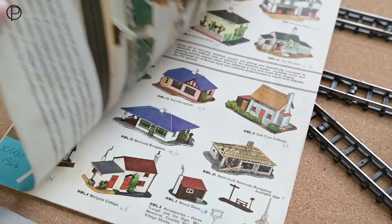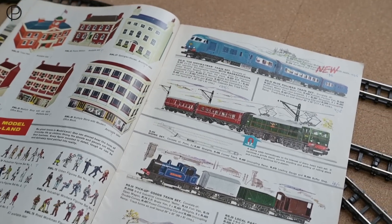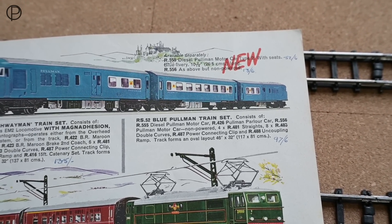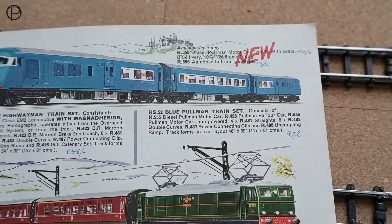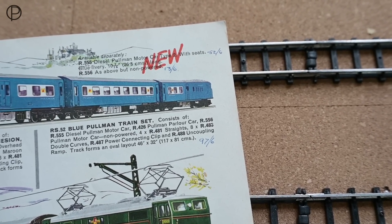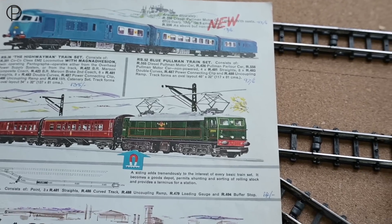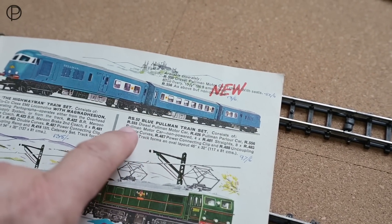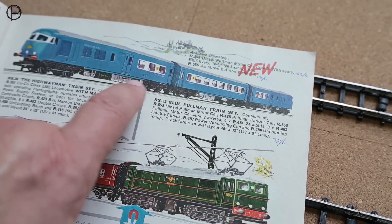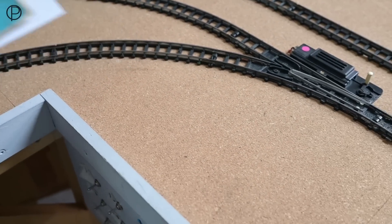Let's pop that over there and jump back to this one. Going a couple of pages in here - wonderful imagery, and the nice thing about this particular catalogue is it has got the prices scribbled in there. We can see R555 and R556 - new - at 52 shillings and 6 pence for the motor car powered unit, and 13 shillings and 6 pence for the non-powered unit. Quite a difference - of course you're getting the motor. And there is the RS52 blue Pullman train set at a whopping 97 shillings and 6 pence - must have been a tremendous item to get, especially coming with the center coach.